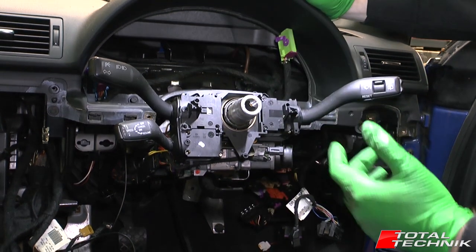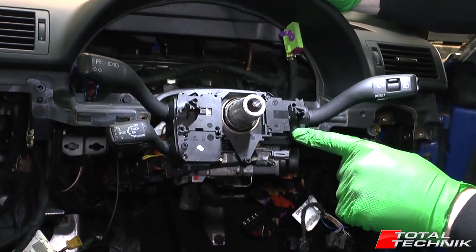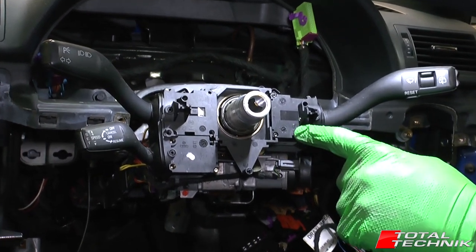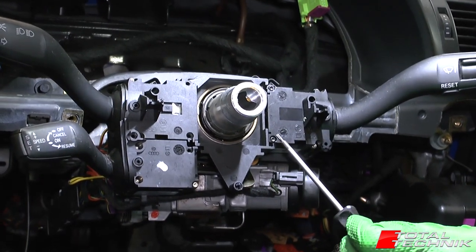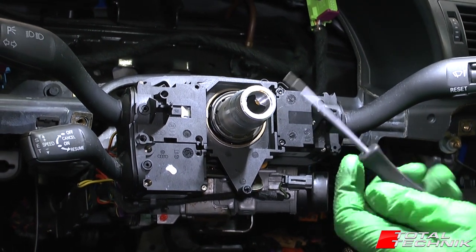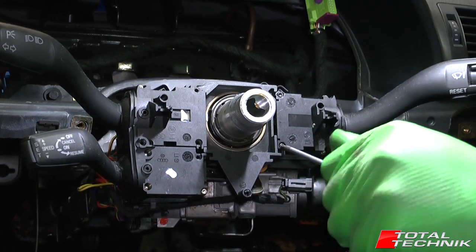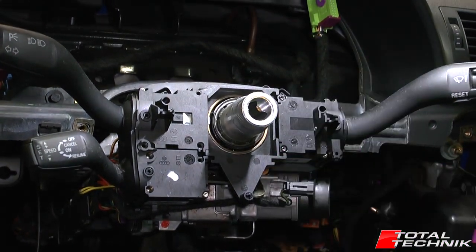With all that removed, we've got one more quick thing to take out. That's your wiper stalk on the opposite side — this one actually needs to come out first. You've got two black screws just here; undo those with a Torx size 8. Once those two screws are removed, this whole unit just lifts out of position.